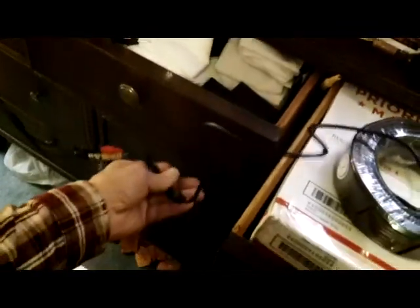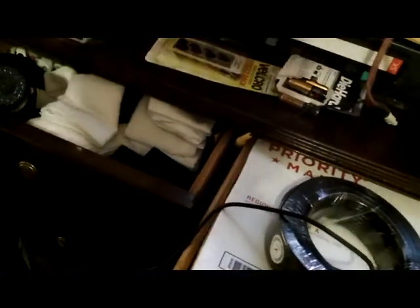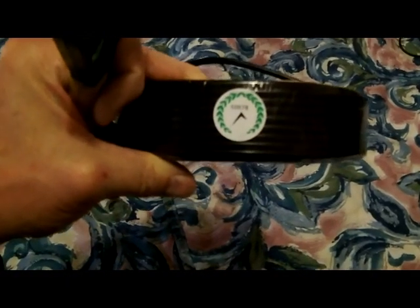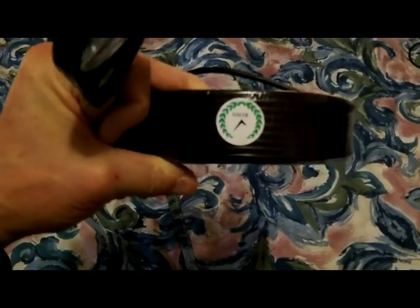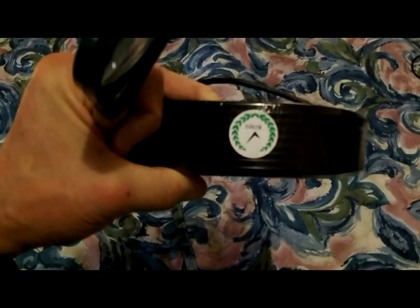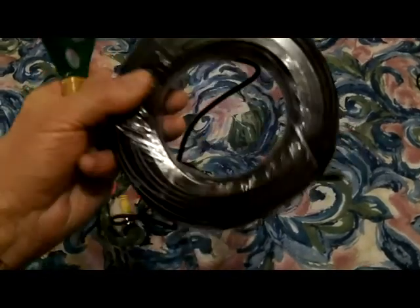Cable set number three is fine. Cable set number four — off camera I moved these around with two hands — no loose connections. If there's going to be any problem it will be right in these connector areas. I think we're looking good. There's a ROHS marking on here — I don't know if that's the manufacturer or a certification, but these cables seem to be just fine.